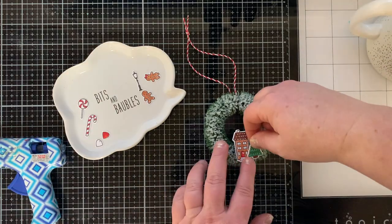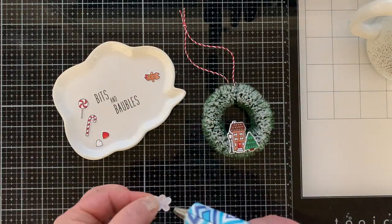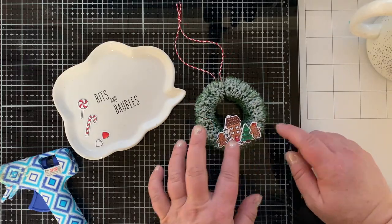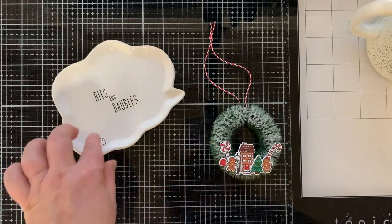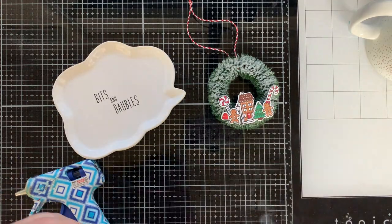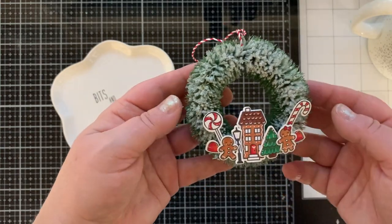I'm going to hot glue everything in place — this is probably the hardest part because everything just wanted to wiggle around on the wreath, but it worked out in the end. If they're not perfectly straight, it's kind of whimsical. I have my lollipop, a candy cane, and some gumdrops. I thought I was going to do red and white but since they're not next to each other I decided to color the second one so I had two red ones.